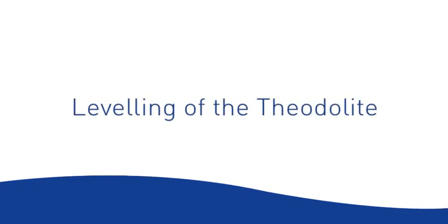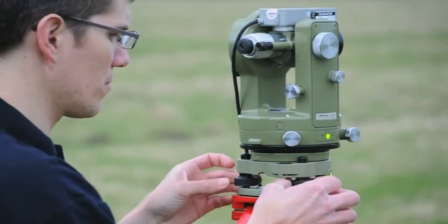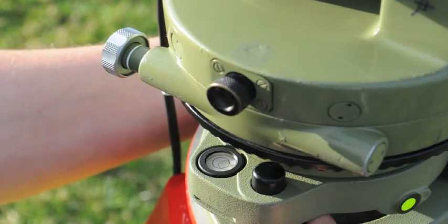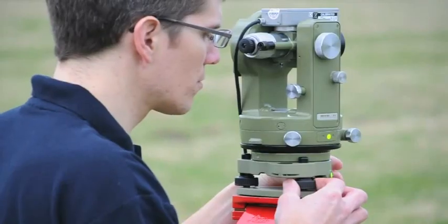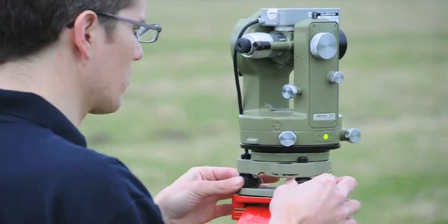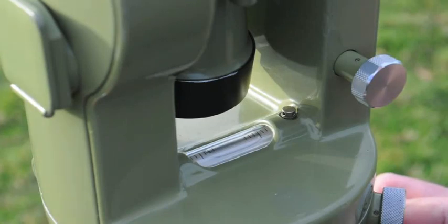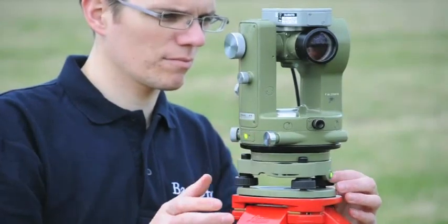Leveling the theodolite. The first step is to level the base of the tripod. This is done by adjusting the three foot screws so that the circular level bubble is exactly centered. Now align the plate level between two of the foot screws A and B. Use foot screws A and B to center the plate level bubble, turning them equally but in opposite directions until the bubble is centered. Now rotate the theodolite 90 degrees clockwise. Use the third foot screw C to bring the plate level bubble to a centered position.